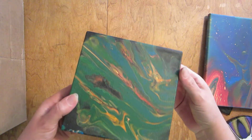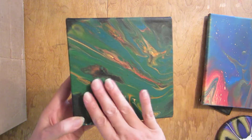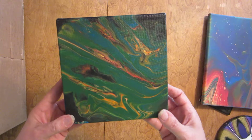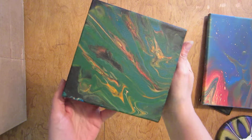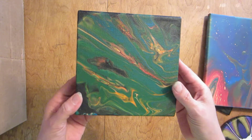Here is my lovely kiss pour gone wrong that I tried to save. I have not sealed these yet — they need about another week or so to cure before I do that. I like it, it's okay. Still not a hundred percent happy with it, but it didn't come out too bad and it dried pretty nicely.